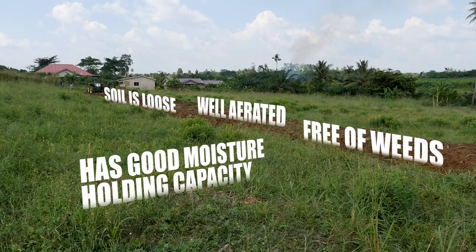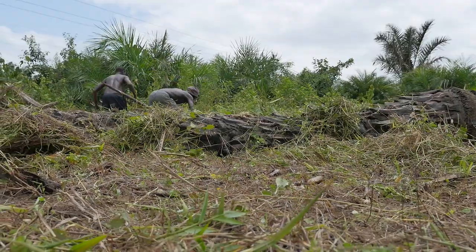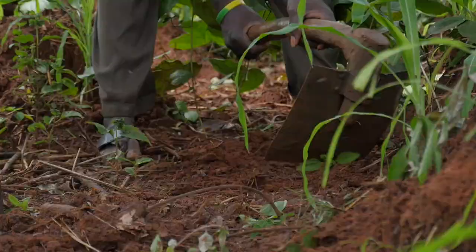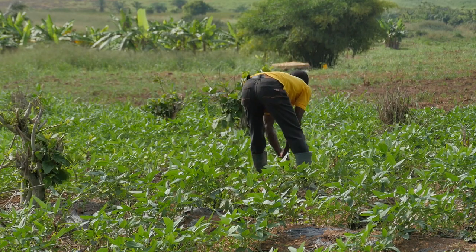Good land preparation is critical for good seed germination and seedling establishment. Prepare the land early and make sure that the soil is loose and well aerated, has good moisture holding capacity, and is free of weeds. In areas where mechanized land preparation is not possible or affordable, clear and prepare lands in the traditional way using cutlass and hoe.